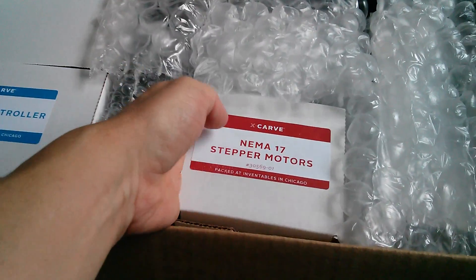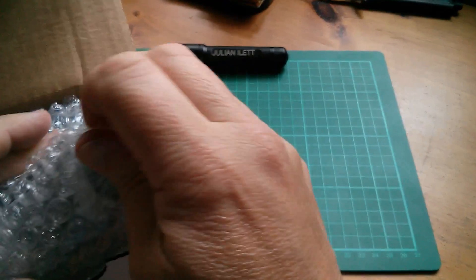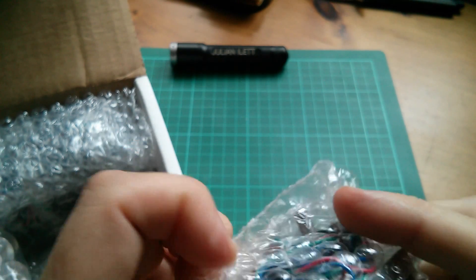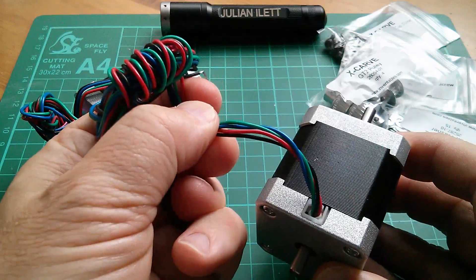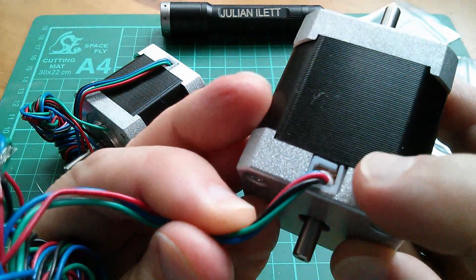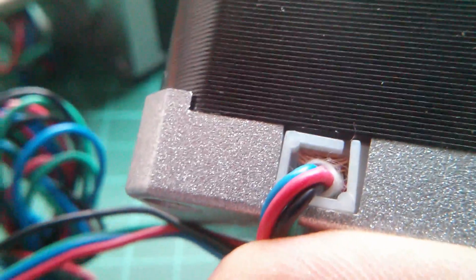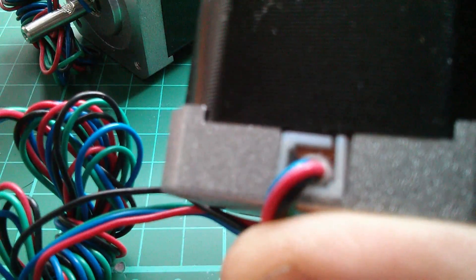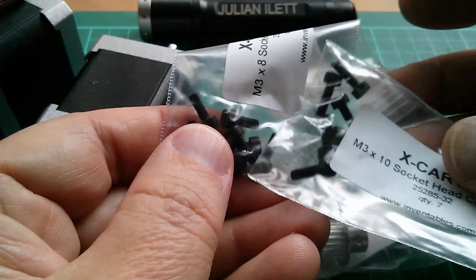Now these two boxes look like the most interesting bits. We've got the NEMA 17 stepper motors in this box — that's quite heavy — and in here we've got the motion controller. So let's have a look at those two first. We have four of these NEMA 17 stepper motors. Here are two of them — they're four-wire motors, which I think means they're bipolar. You can just about see the coil windings down in there, and using a magnifying glass there's a little peek at the coil windings. They look fairly substantial.